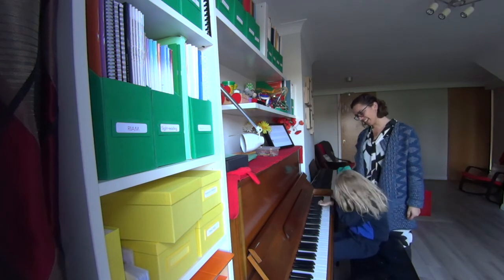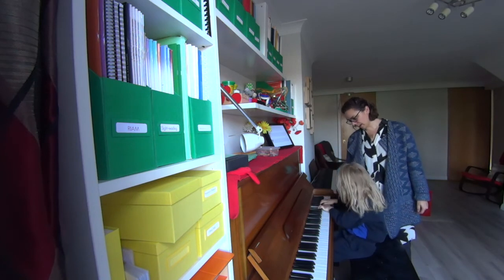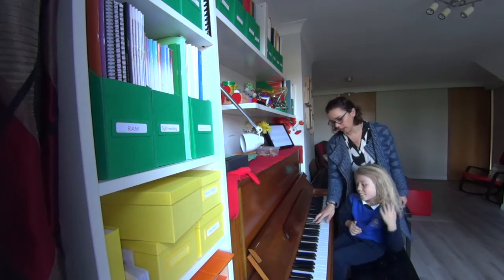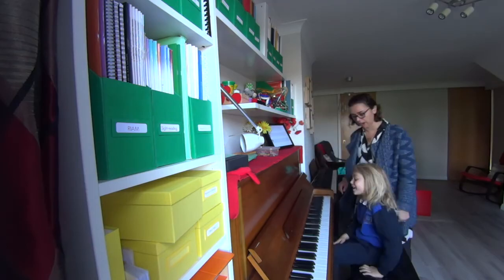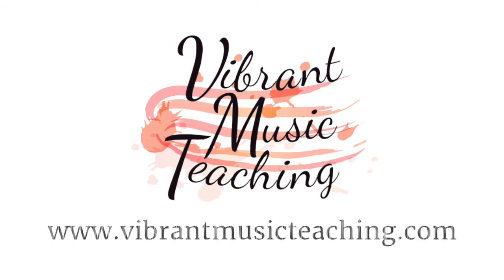You nearly have it. Right, right, left, right, left. Good — so go from this: right, right, left. We have to go from there.